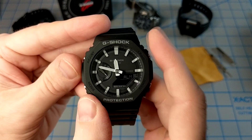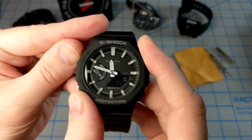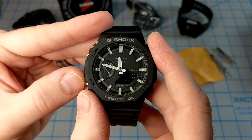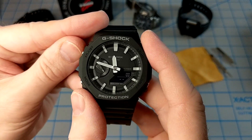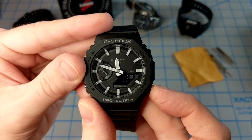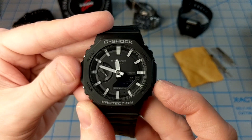Pressing C again brings us into alarm mode. Right now I'm on the signal setting. I can set the hourly chime by pressing A to turn it on or off, and then I can scroll through the different alarms — alarm one, two, three, four, five, and signal.